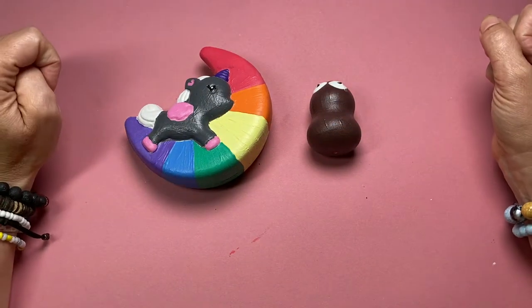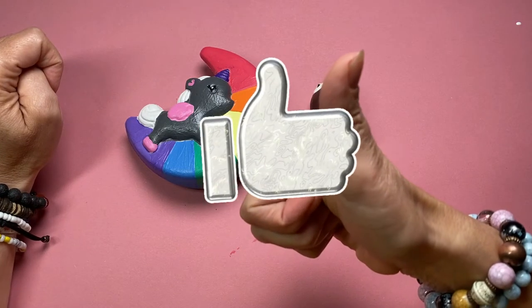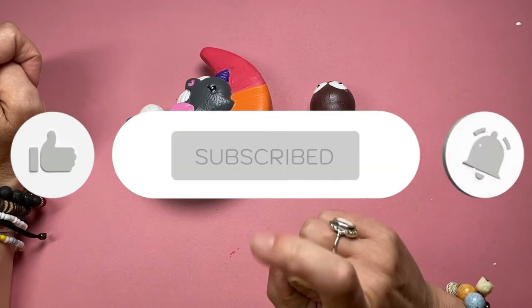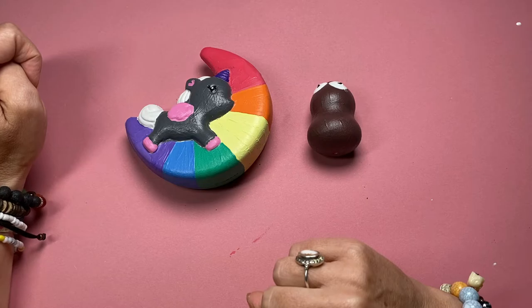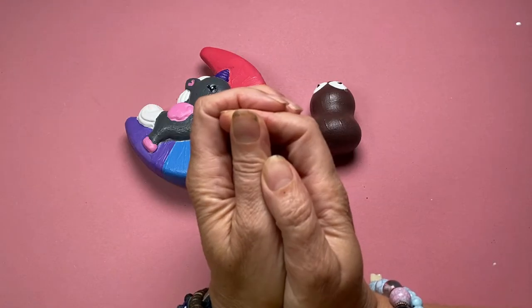I really, really hope you enjoyed this video. If you have enjoyed it, please give me a thumbs up. If you're new here, why don't you subscribe to the channel and press that notification bell so you never miss a video — videos come out every Friday. Thank you so much for watching and I will see you next week. Goodbye!